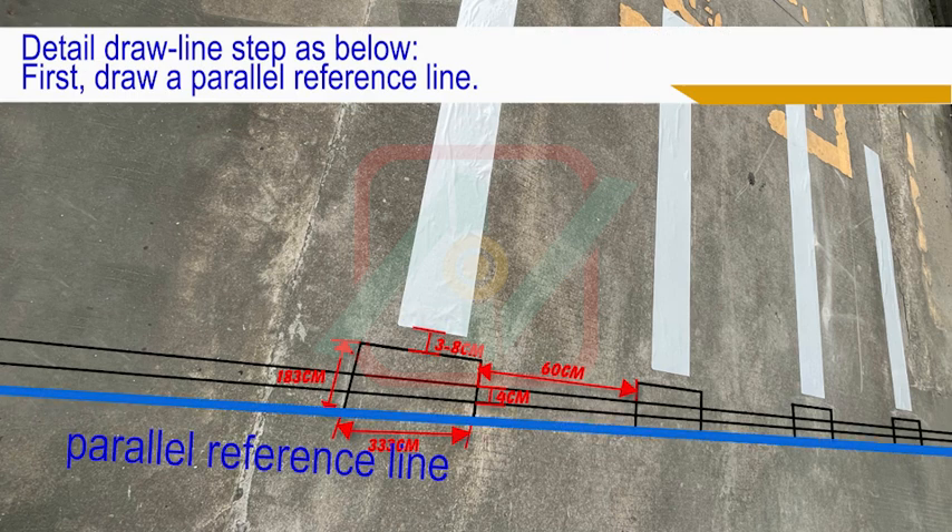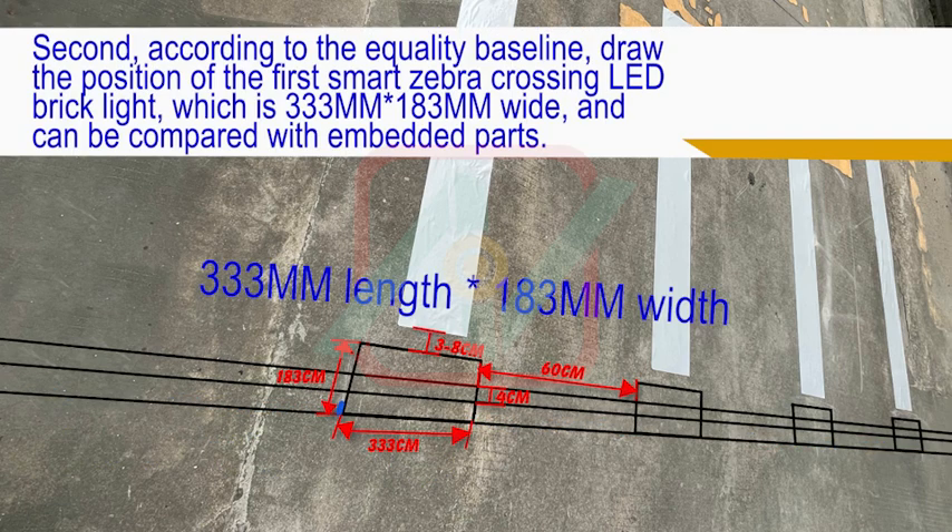First, draw a parallel reference line. Second, according to the equality baseline, draw the position of the first Smart Zebra Crossing LED Brick Light, which is 333mm length by 183mm width, and can be compared with the embedded parts.